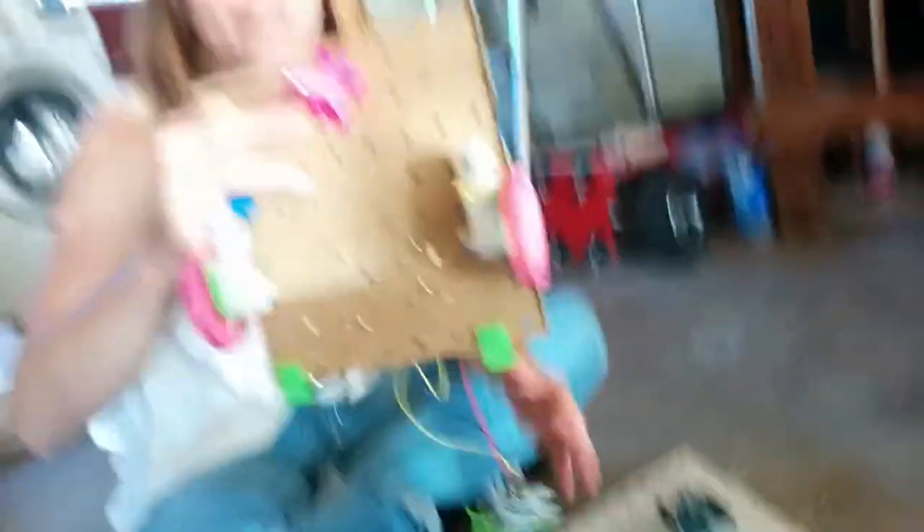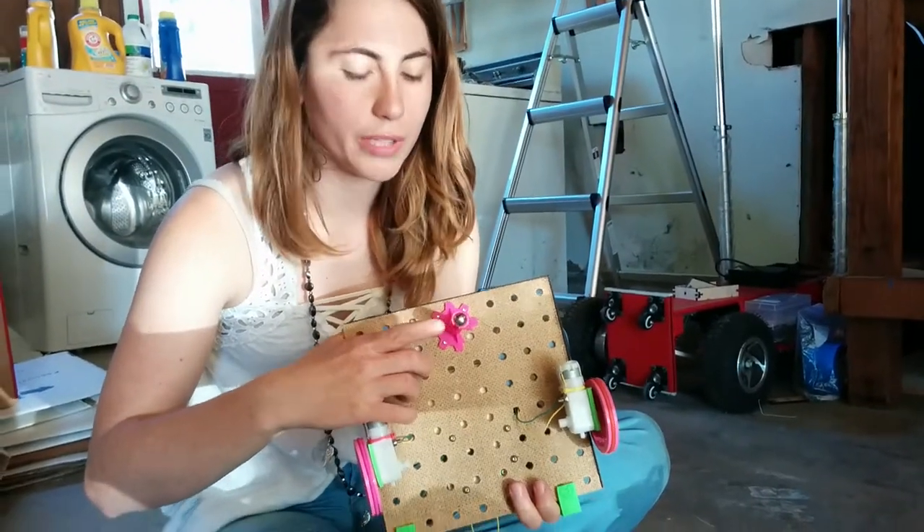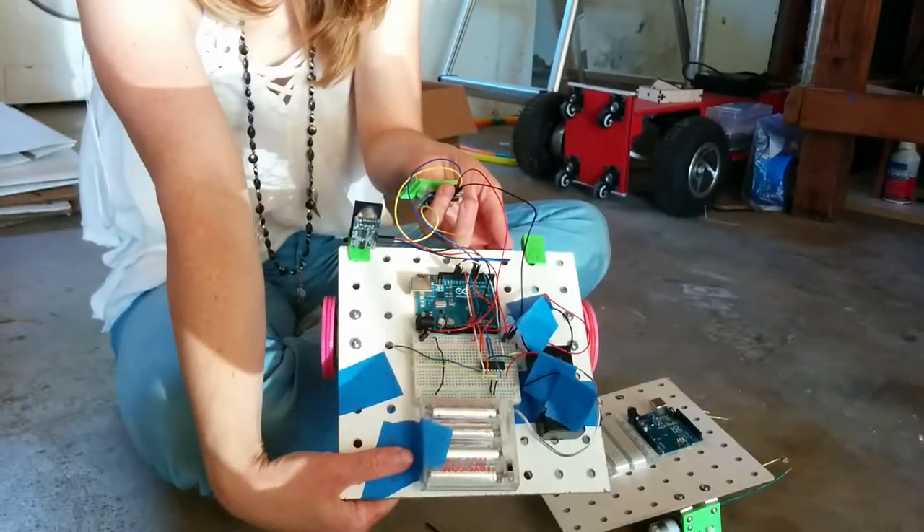The caster will go at the back of the robot, right here. Flip it over so they can see the Arduino.